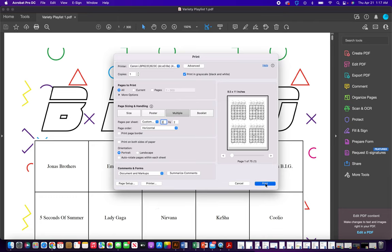And if you print, it will print out what you see here, and it'll print four to a page, so two by two. Thank you.